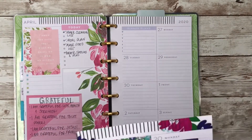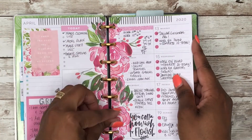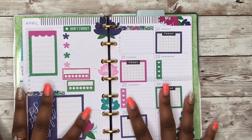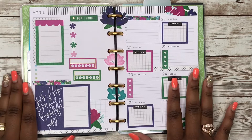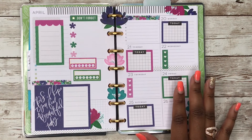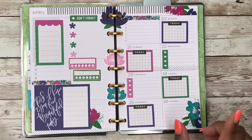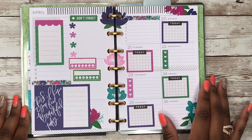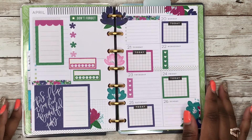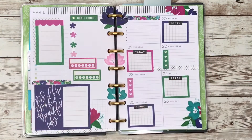Let's put these pages back on the disc and see what it looks like. Alright guys, here's my finished spread! I hope you guys enjoyed this video. If you liked it, hit the like button, and if you want to see more of my videos, hit that subscribe button. Don't forget to hit the notification bell so you don't miss whenever I upload. I'm on Instagram at Plan With Rachelle — thanks so much for watching, bye guys!